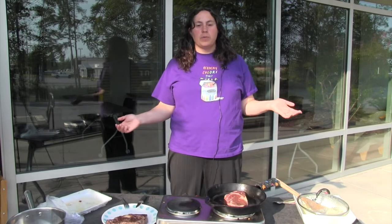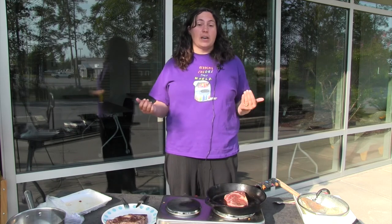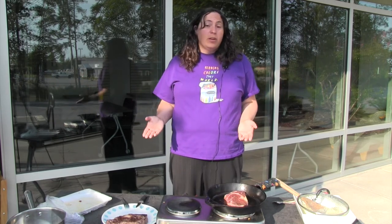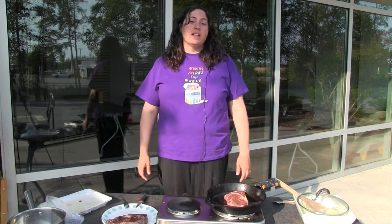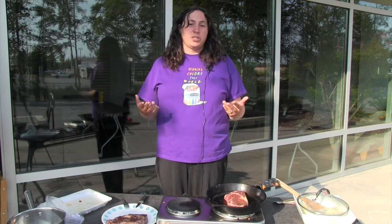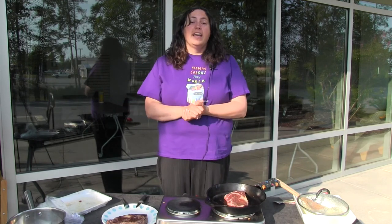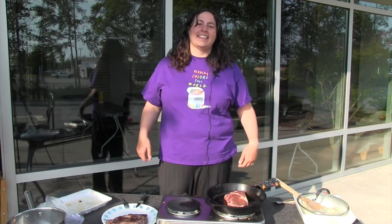I hope you enjoyed our virtual summer program on cast iron cooking. I hope that you feel more comfortable using and keeping up with your wonderful cast iron skillets, because they're a wonderful tool to have in your kitchen. Steak is easy, steak is fun — just play with it like all of our recipes, put in what you want, make it what you like, because that's the fun about cooking. I hope you guys had a great summer and we will see you at the library.